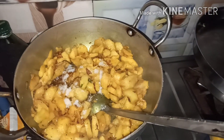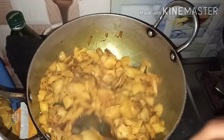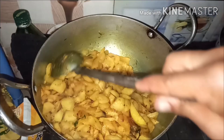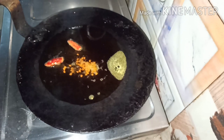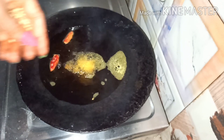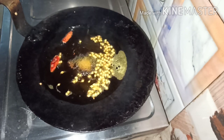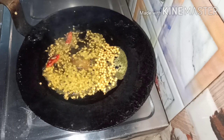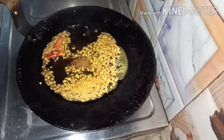Hello everyone, welcome back. Exercise तो हम करते ही करते हैं पर हमें अच्छी healthy diet भी लेनी चाहिए। पर market में जाए तो उन सब्जियों को देख कर खाने का मन नहीं करता। तो क्यों ना घर की चीजें ही बना लें — जैसे कि मैंने बनाई है आज नाशपती की सब्जी और साथ में पत्रोडू तल रहे हैं।